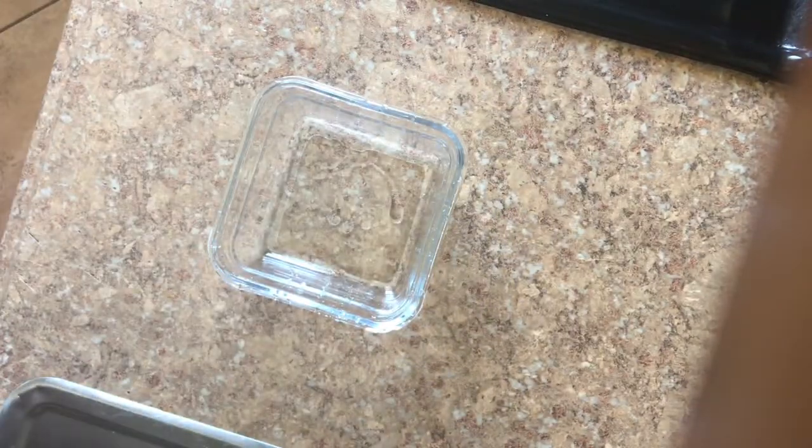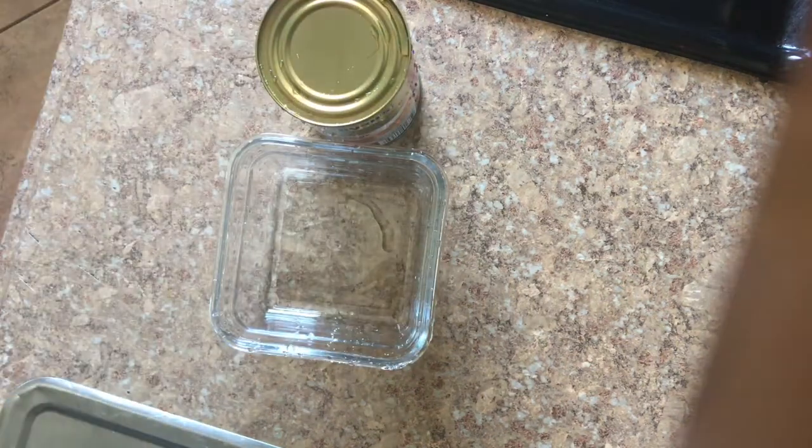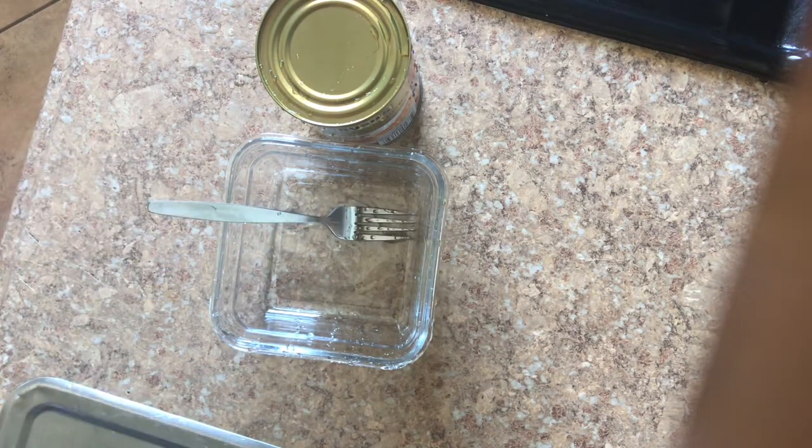You're going to rinse off the top of the can, sit that right there, then get a fork, put the fork inside there. Let me turn off the water so y'all can hear me.